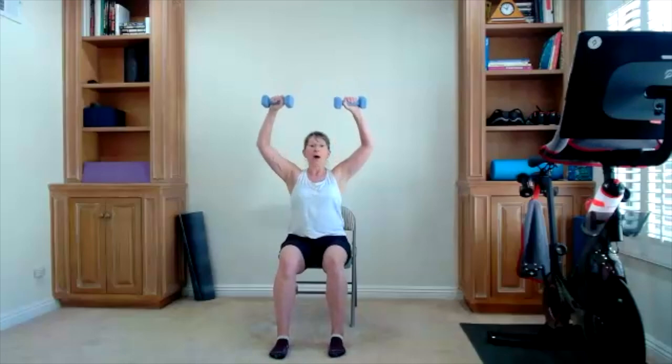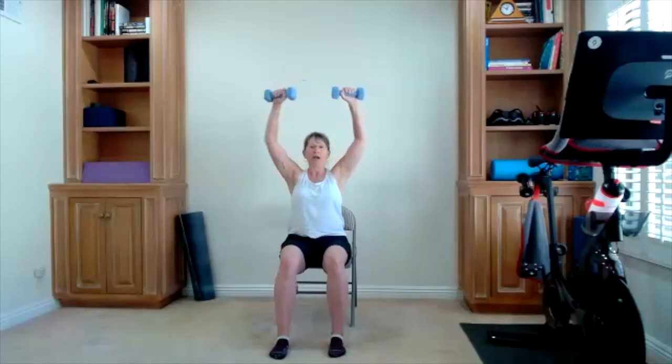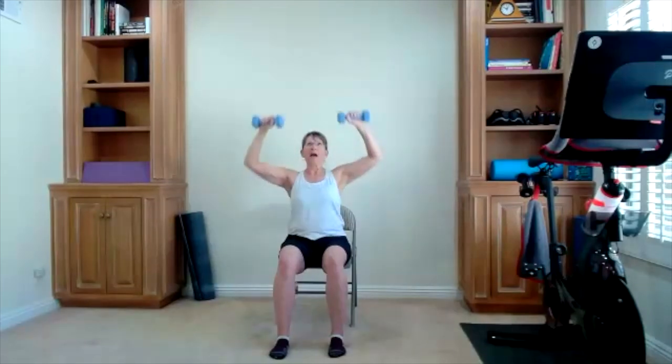Bring yourself all the way up — overhead press. My palms face front when I do this. You press up — I also press a little bit diagonal. That's different from pressing straight up over my head. A little diagonal feels better for my shoulders. There's your push and bring it down. Five to go.